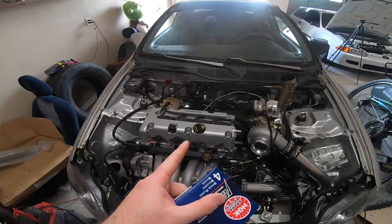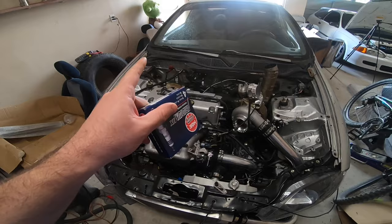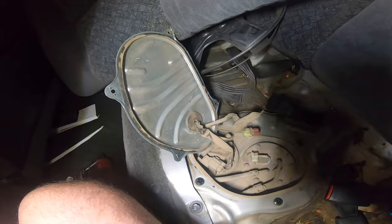We got it started — no leaks, everything seemed pretty good. I am running the same spark plugs that have been in here since it was in the junkyard, and that's just not going to cut it. For a turbo setup, these are the plugs I recommend — that exact part number. When you're running boost in your car, these are the ones you want to run.